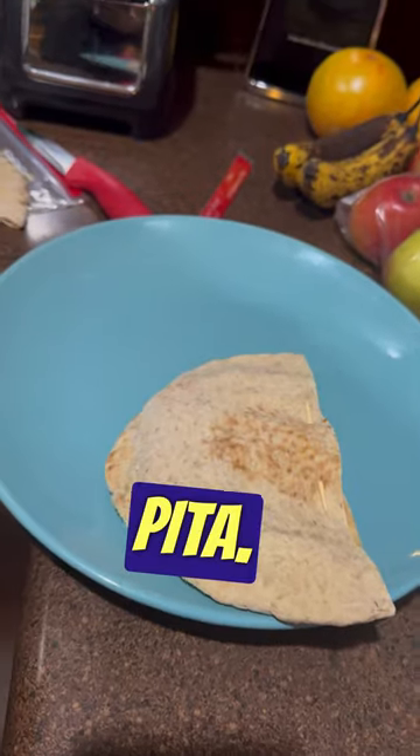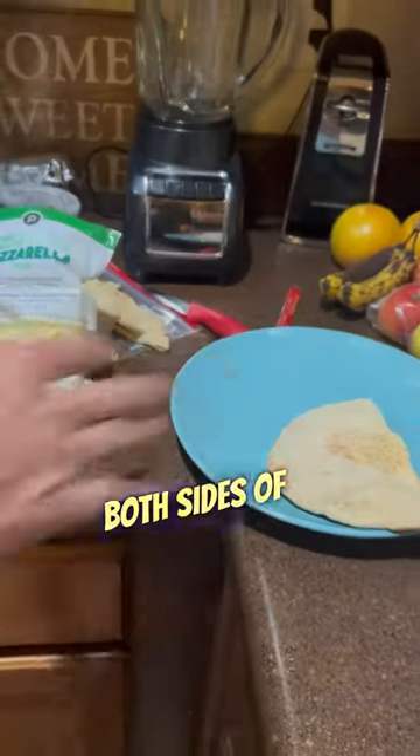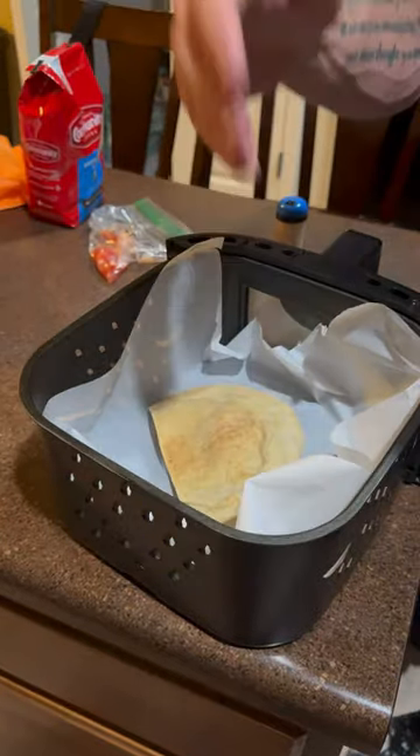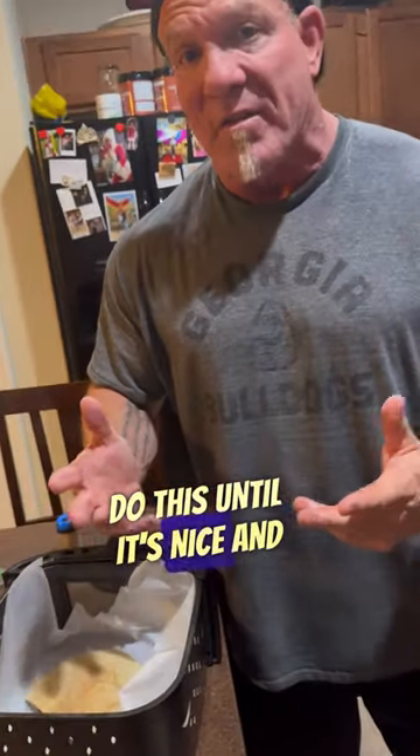Okay, you put it in your pita, and then you're going to go ahead — once you do, you're going to spray it with a little Pam spray. You'll spray both sides of it, put it right here inside your air fryer, and you'll go ahead and just do this until it's nice and crispy.